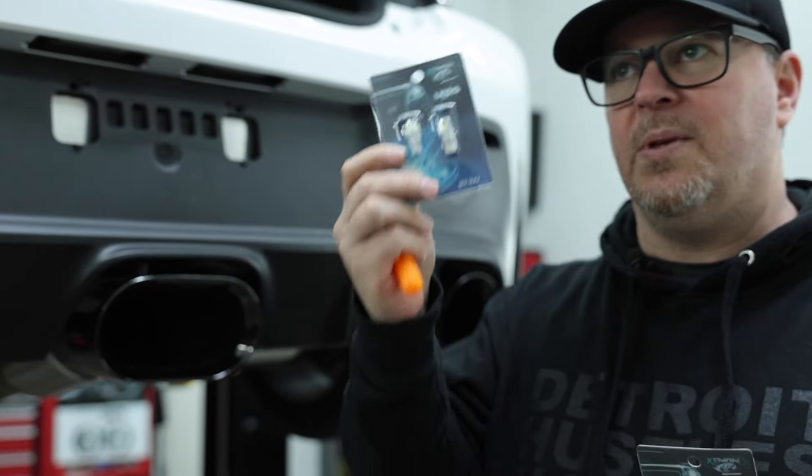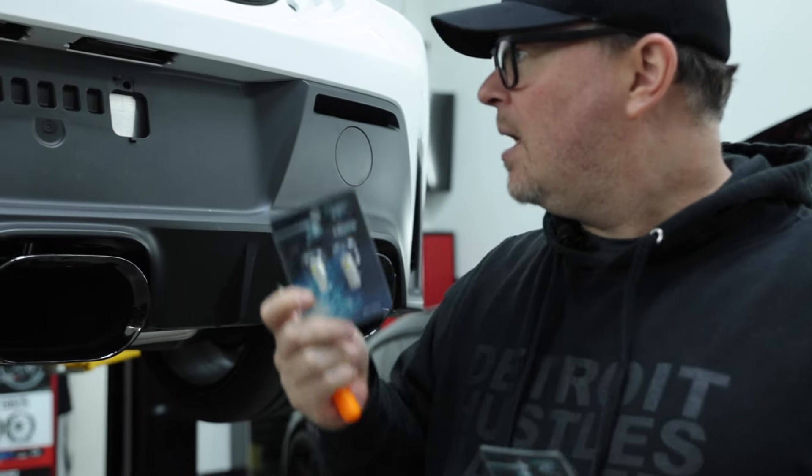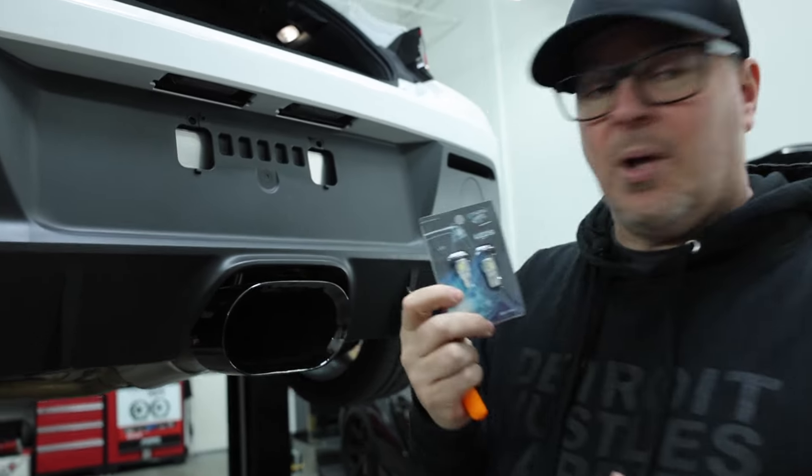These are our special proprietary bulbs we've been selling for the 8.6 for many, many years — I think almost 10 years now. And it hasn't failed us, so it's a really good quality bulb that we work with our supplier with.